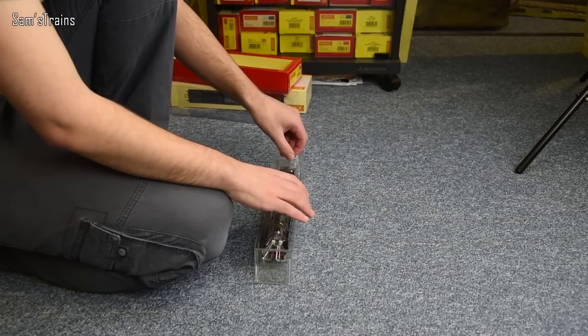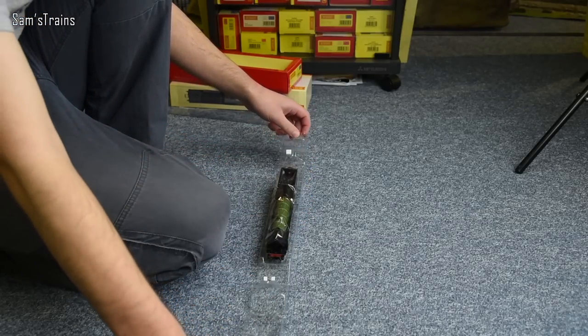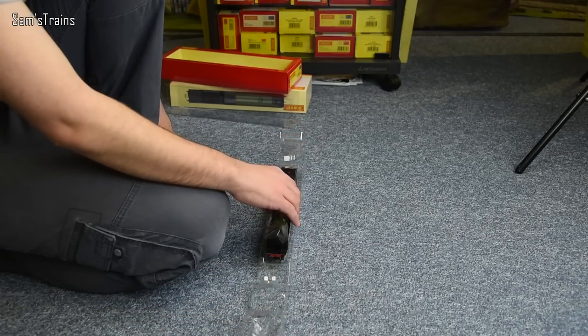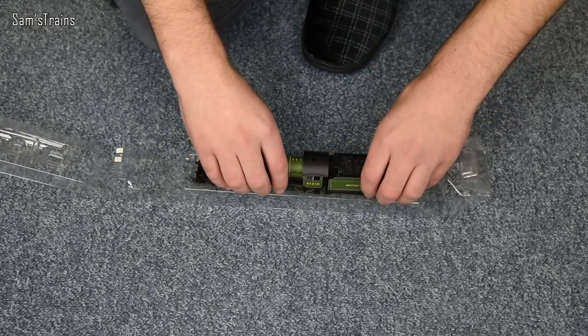Let's get the loco out then. There's a little bit of plastic on top of the engine to keep it secure, which stops the paintwork getting ruined.